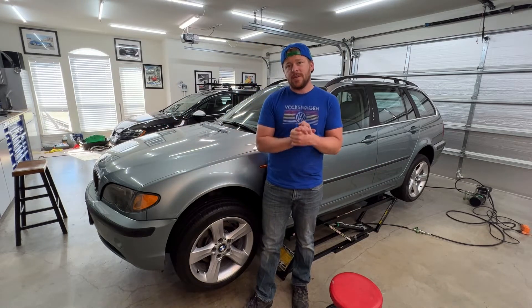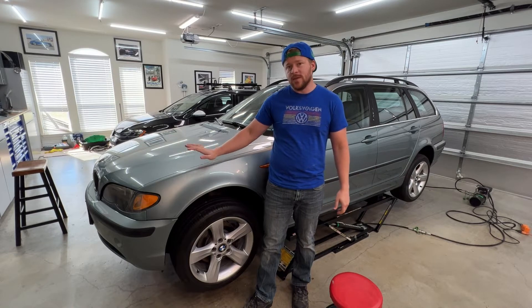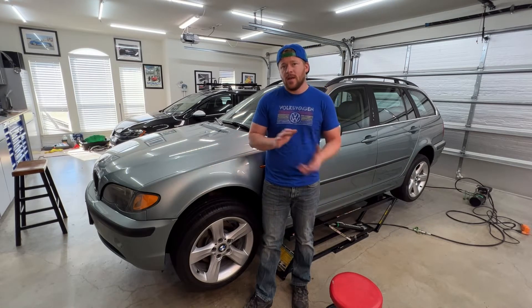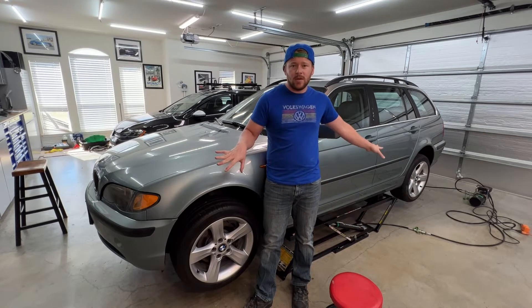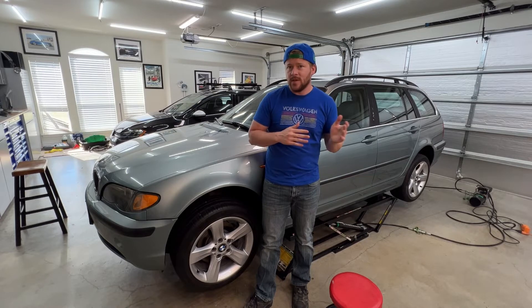Hey guys and welcome to another episode of the Fab Show. On this week's episode I'm going to be restoring the exterior of my E46 Touring. I'm going to be installing an M Sport bumper on it. I've already gone ahead and washed the car and clay barred it.